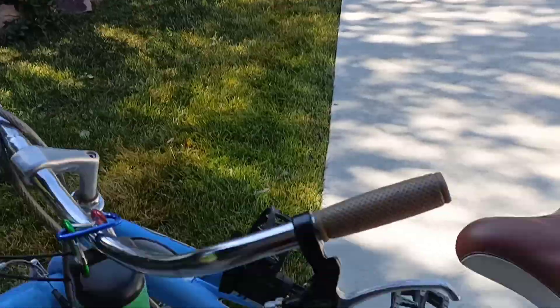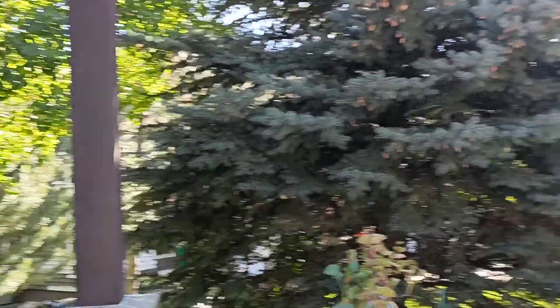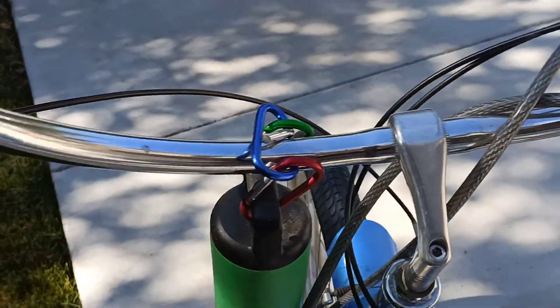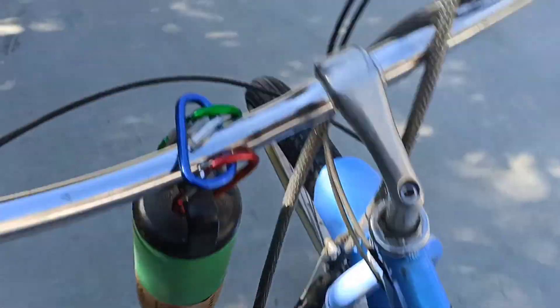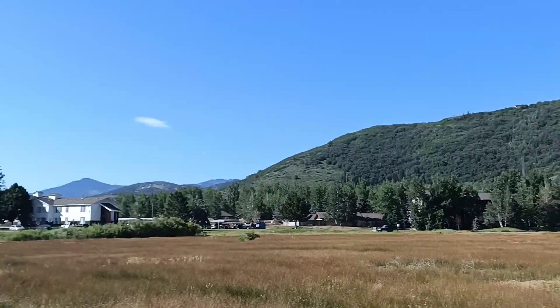After having a glass of water, I thought I'd do a little bit of cycling. So now I am going to cycle. I am all set. The weather is very cold so I need a jacket. My cycle is ready and the weather is ready, so let's cycle.